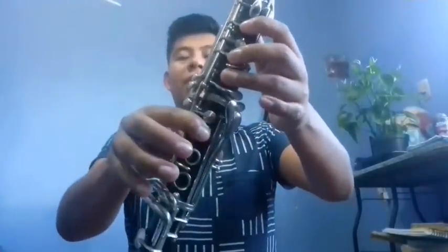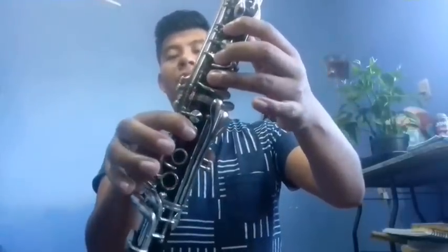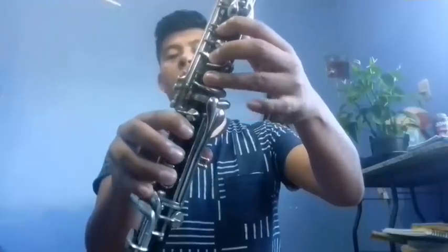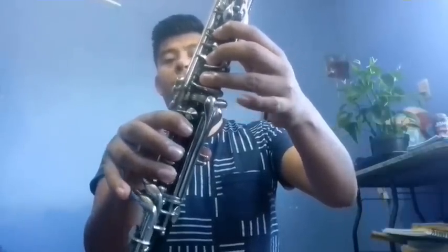And then we start from Fa: Fa, Mi. And with Do, we use this key that's here to make the change easier. Fa, Mi, Do, Mi, Do. It would go like this.